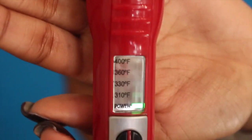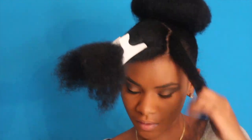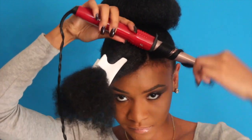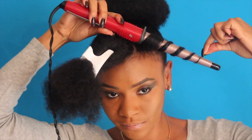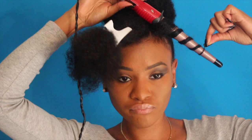I'm going to take my wand curler and set it to 360 degrees — though I feel like this was a little too high and 330 would have been better. In the video you'll see the hair smoking but that is from the heat protectant, not my hair burning — I didn't get any heat damage. You're just going to wrap the hair around the wand curler and let it sit for a couple of seconds — count about 20 seconds, that should be good — then release it slowly.